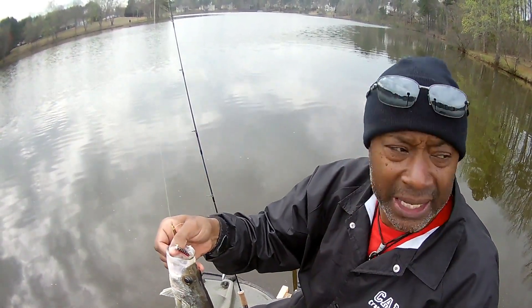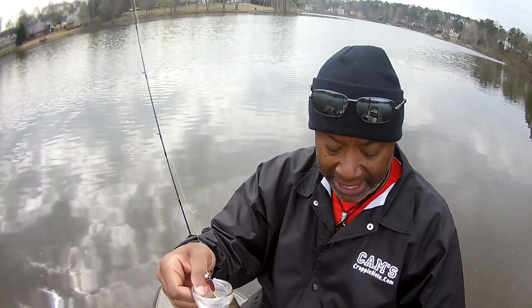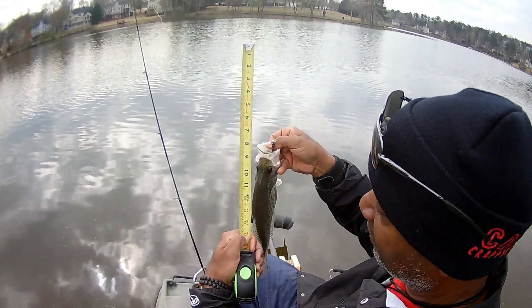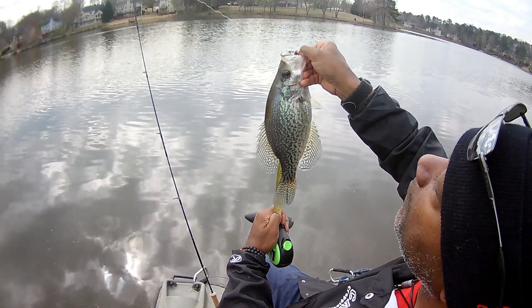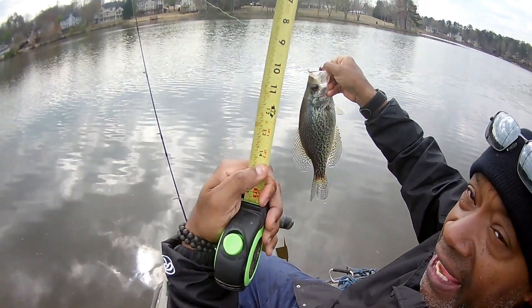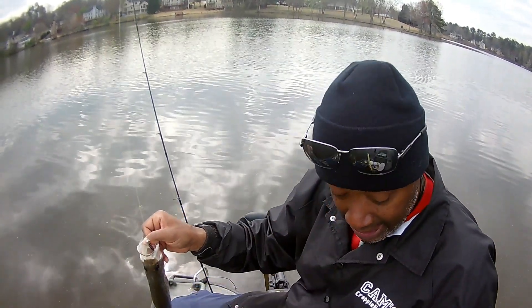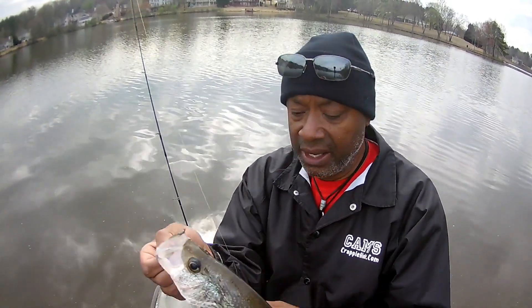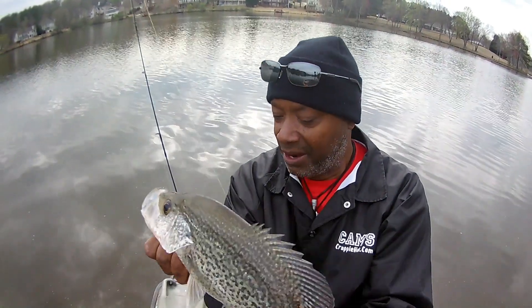When you guys first started with me, I always brought out my tape measure each and every time to show you how big the crappies are. After about 10 episodes, you guys knew that I knew exactly the size of crappie I was catching. I got my thumb on 15 inches — 14 and a half inch crappie. I'm going to put my thumb right there so you guys can see it.